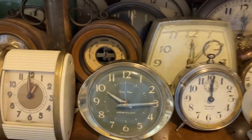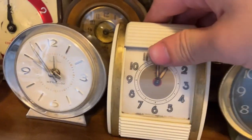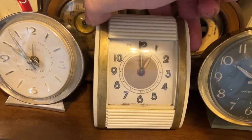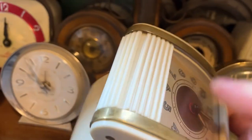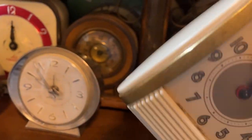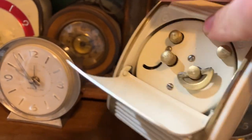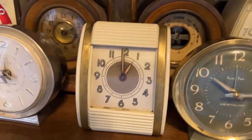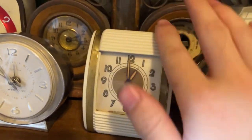I'll do videos on all of these and go more into depth. I don't want this video to be too long — it's already over 13 minutes in. Westclox travel clock — I want to get a Pickwick. These are super common. These are pretty cool, actually — a Bakelite with brass trim.